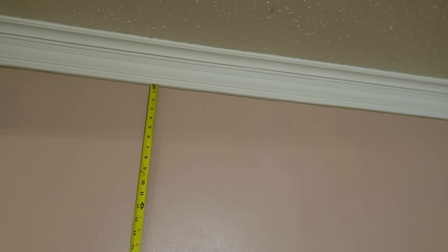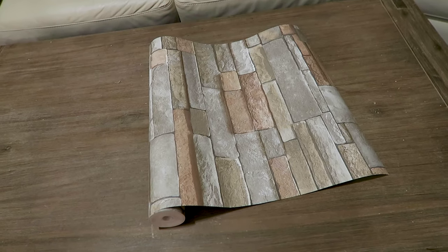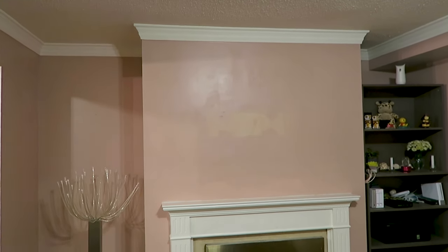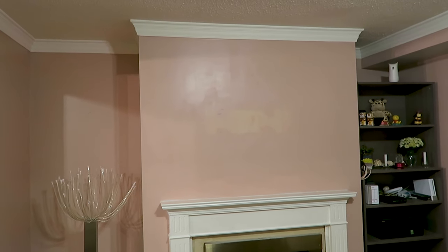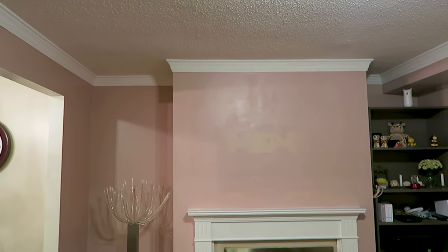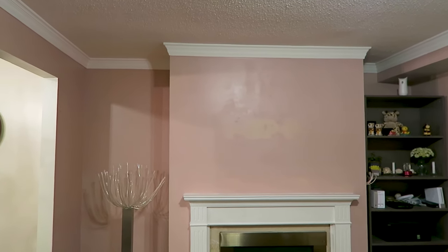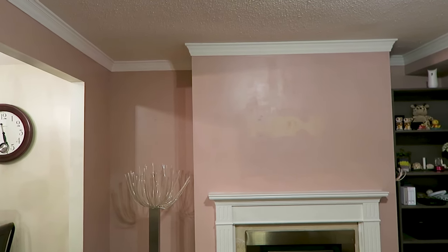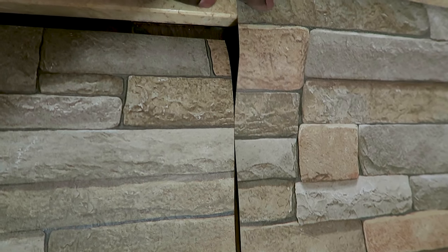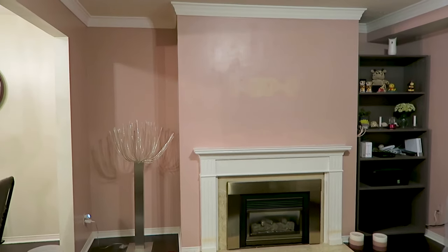The first step is to measure the area and height of the wall and cut the wallpaper accordingly. This wallpaper covers about 56 square feet and is 33 feet long. If you need multiple rolls, calculate the square footage — it won't fit exactly, so you need to buy more. There will be wastage when matching the pattern, so buy a few extra rolls, which you can return if not needed.